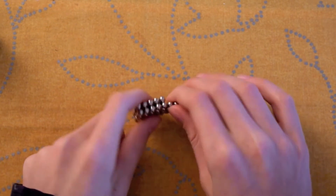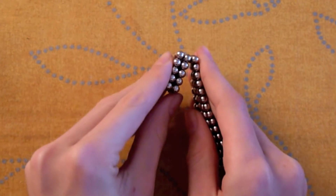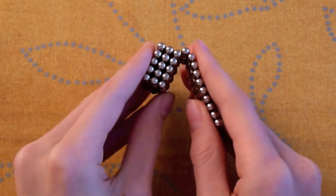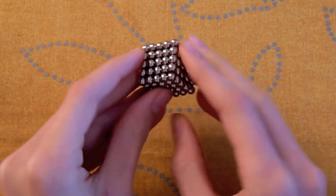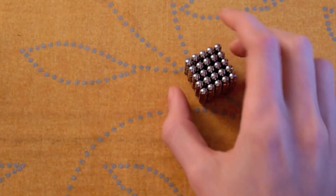Now start folding. As you can see, here we have 5. Now we have 3 layers of 5. Now 4. Now 5. So now you have made your cube that's 5x5x5 beads wide.